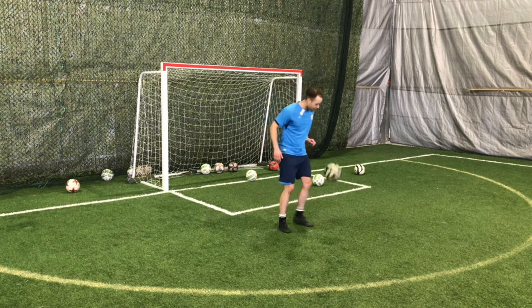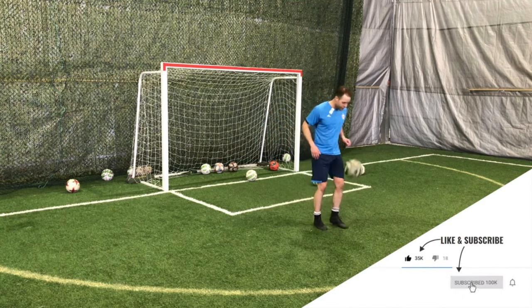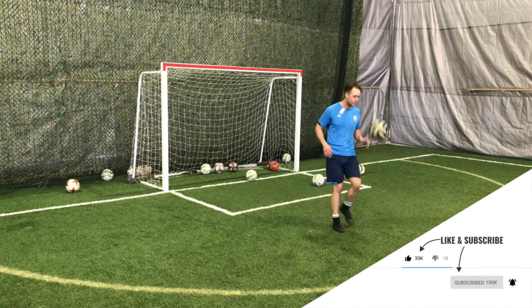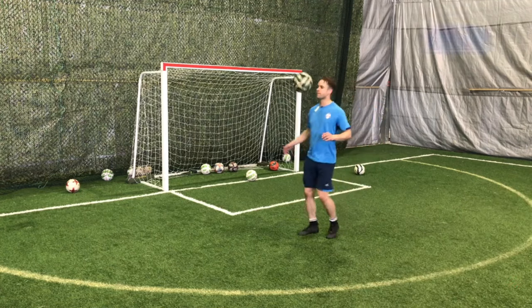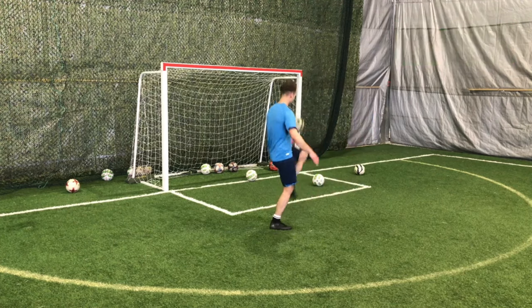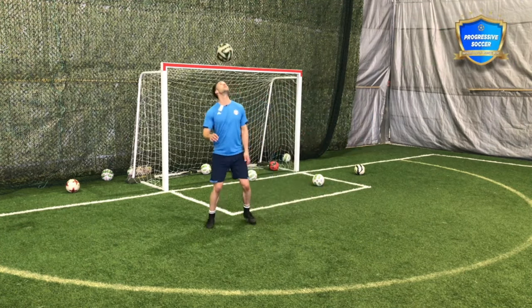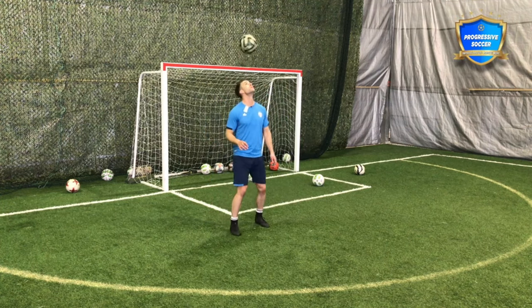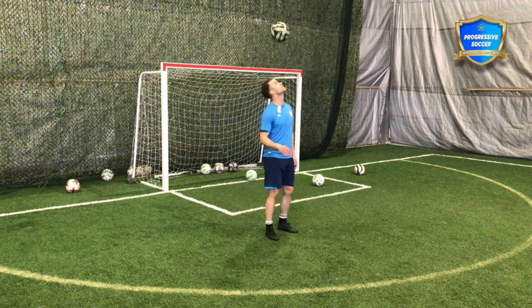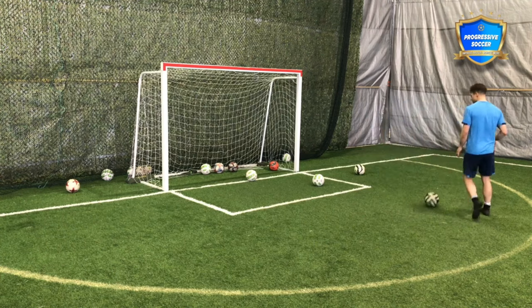25 left foot — or your weaker foot. But if you've been following me, you know I do not like the phrase weak foot. You have two strong feet. Then 25 right thigh, 25 left thigh, and 25 headers. Okay, that's where I want you to start. If you're a kid, those should be your first juggling goals.